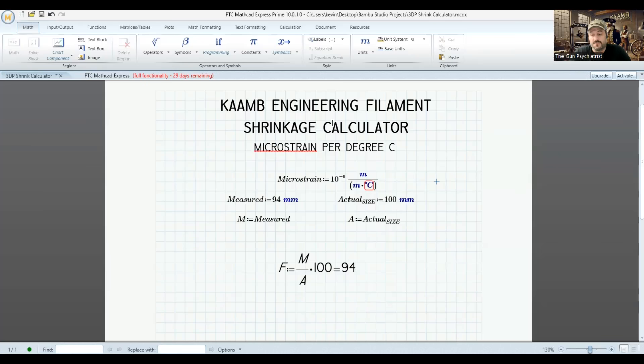Here's a more simplified version of the math you're going to have to use. We're going to divide the measured value by the actual value. According to Bambu Studio, when you measure 94 millimeters compared to the 100-millimeter object, that gives you a percentage of shrink by 94%, and that would be what you put into the filament category. What we can do with this calculator is print a 20 by 20 by 20 millimeter test cube, pull some measurements off that test cube, and see how this calculator works.